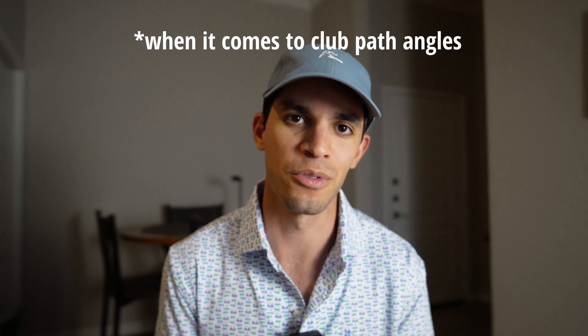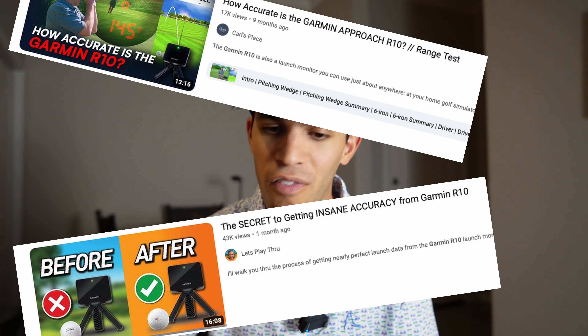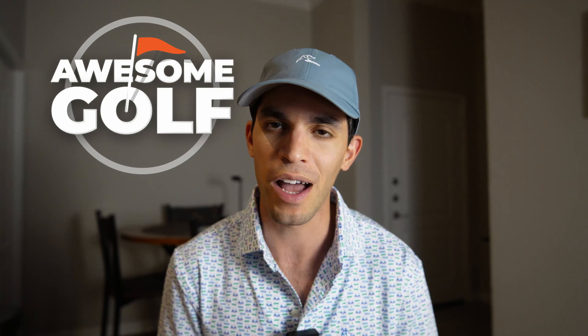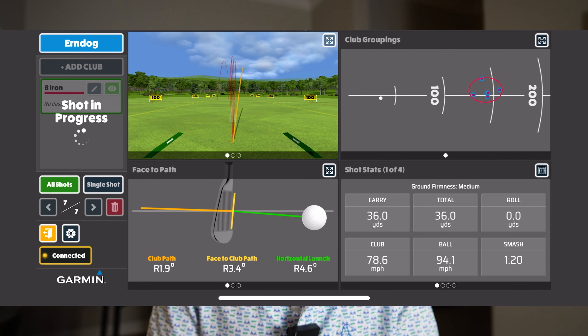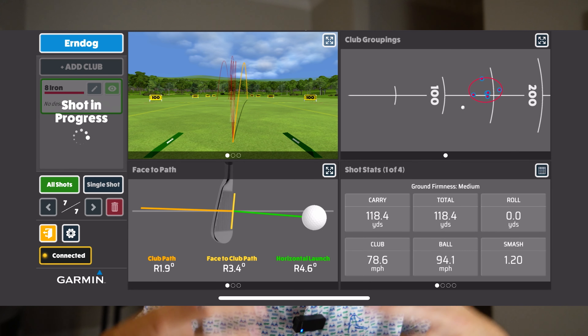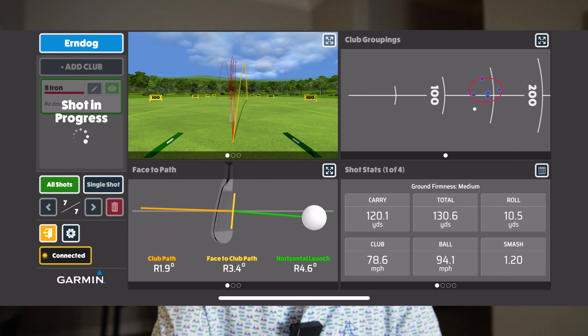I brought this up to Zach and he told me that he had tested a Garmin R10 and it was very, very similar to a TrackMan. I did a ton of research and quickly found that for a $500 device, it was giving very, very accurate numbers. And when you pair it with the Awesome Golf app, it provides even more accurate numbers, plus a really nice layout to absorb and analyze all the data the Garmin has for you.